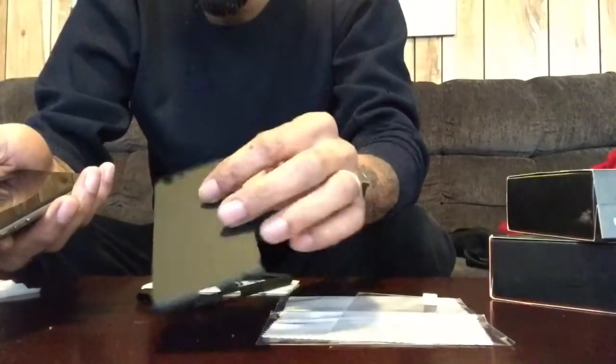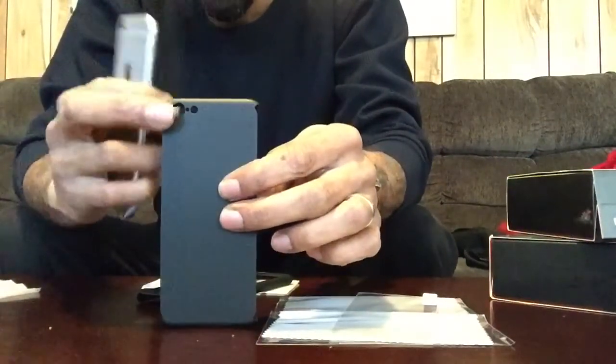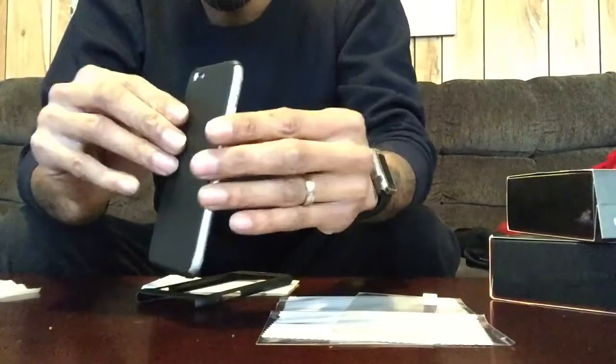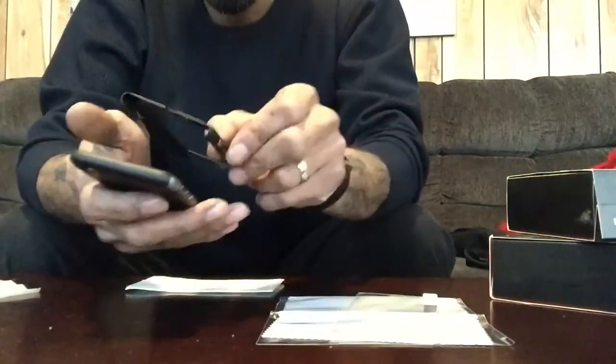It's two pieces — this is the back snap-on part. I also like the fact that it's got separate cutouts for the camera, not just one piece. So boom — that was simple. It's super thin, super thin. Now I'm going to pop the front piece on.